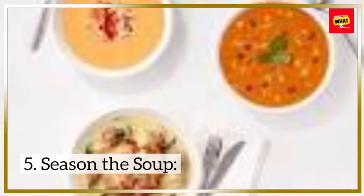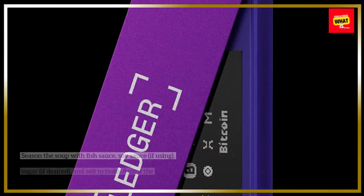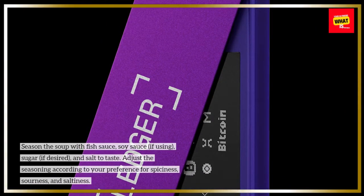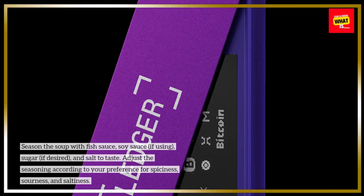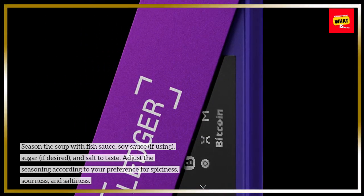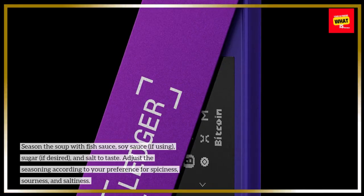Step 5: Season the soup. Season the soup with fish sauce, soy sauce (if using), sugar (if desired), and salt to taste. Adjust the seasoning according to your preference for spiciness, sourness, and saltiness.